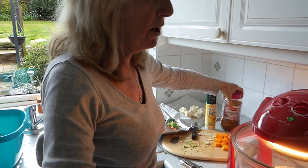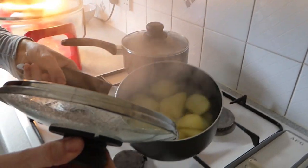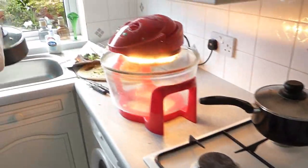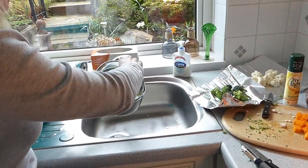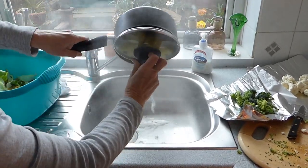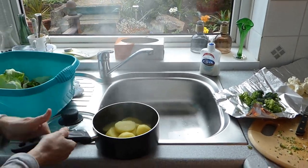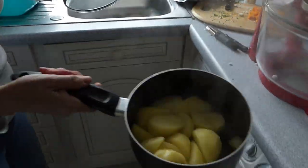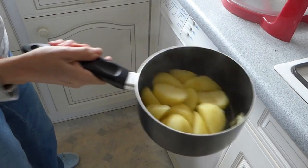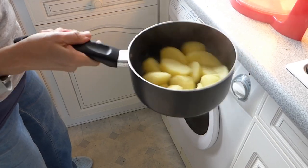Now the potatoes are parboiled. Turn those off — you'll see they're nice and squidgy. To get really nice potatoes, drain your water off and then distress them: basically rock them about, don't go too mad otherwise they'll crumble, but just rock them about and it gives them that little bit of a crumbly effect.